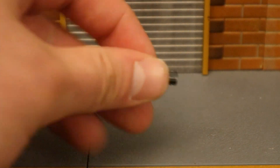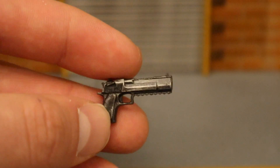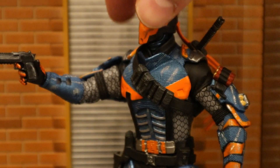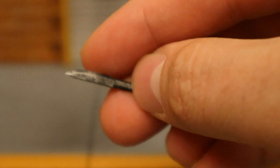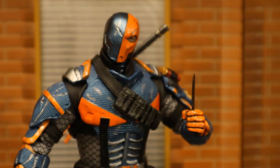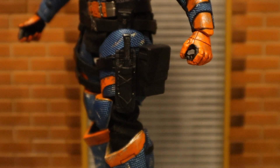Now let's look at his pistol — it's got black and a little bit of silver, and the sculpting is excellent. Here's Deathstroke holding his pistol, and here he is holstering it. Now let's look at his knife — it's simply a knife, pretty much all black with some nice weathering and silver. Here's Deathstroke holding the knife; it's not super tight in his hand, but it definitely stays in there, and then holstering the knife into its sheath.